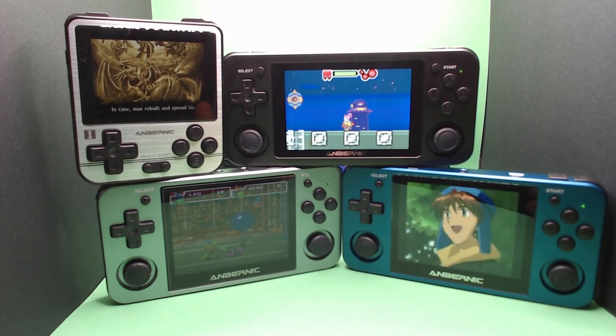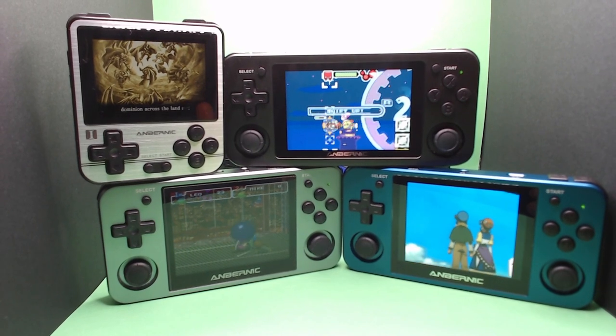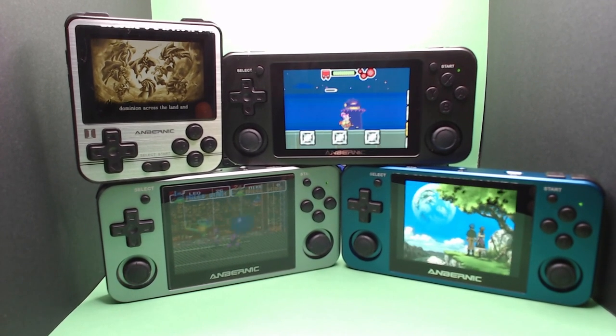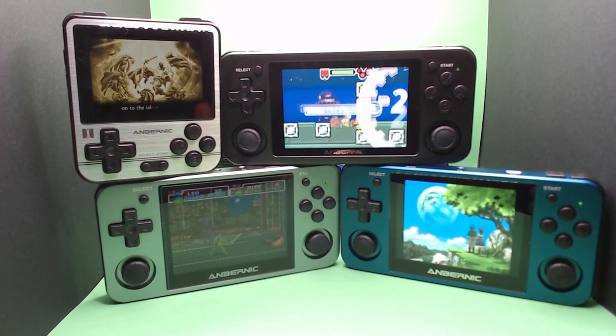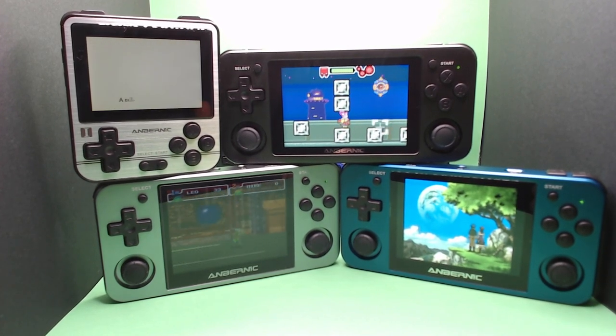Here we have yet another Anbernic device, which is a gaming company located in China. Founded in 2017 with a variety of handhelds under their belt, let's see if the RG552 is the best retro handheld emulation device that you can buy.